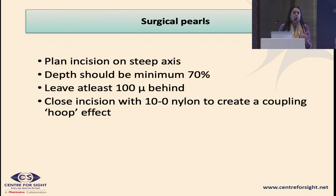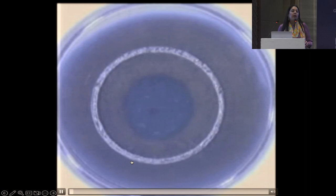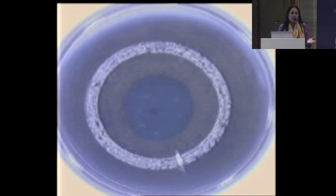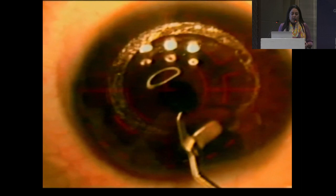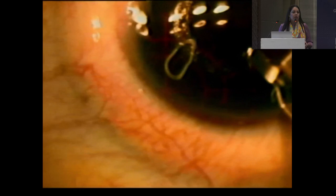Surgically, implant the segment at least at a depth of 70% — too superficial and forward compression on the stroma or epithelial breakdown may lead to extrusion. A deeper implantation also gives a better effect. Earlier implantation was done manually, but now we use femtosecond laser platforms to create a channel at the desired diameter and depth. Once pre-fashioned, the channel is opened with blunt instrumentation.